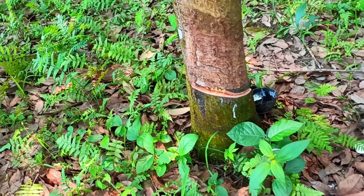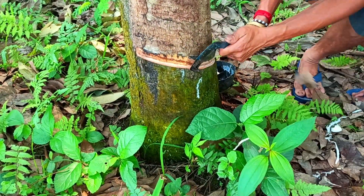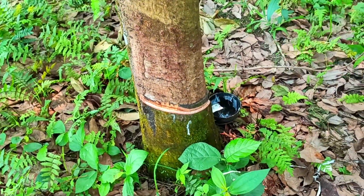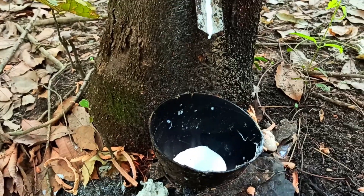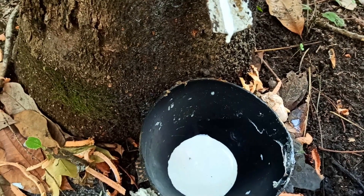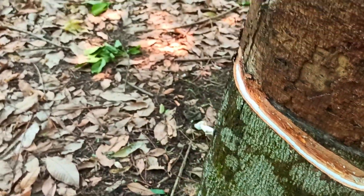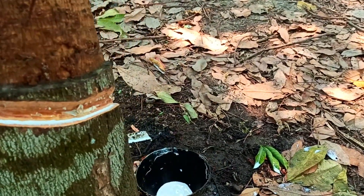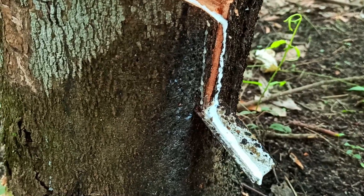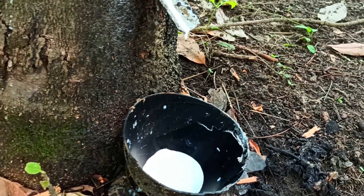We use it especially for this purpose — special care has been taken to make this knife and it is a very different kind of knife. This is how the sap is being collected — you can see it dripping drop after drop. When it stops dripping we are going to collect this in a drum for processing.